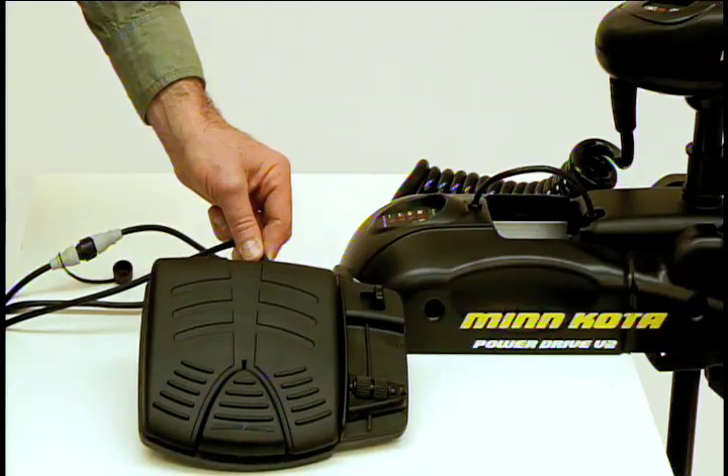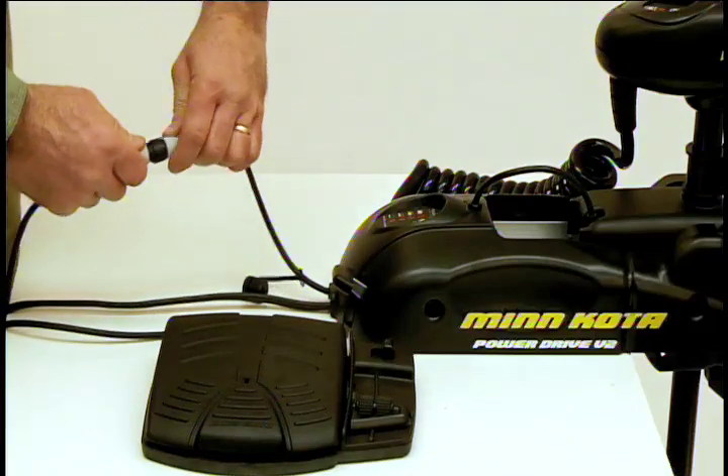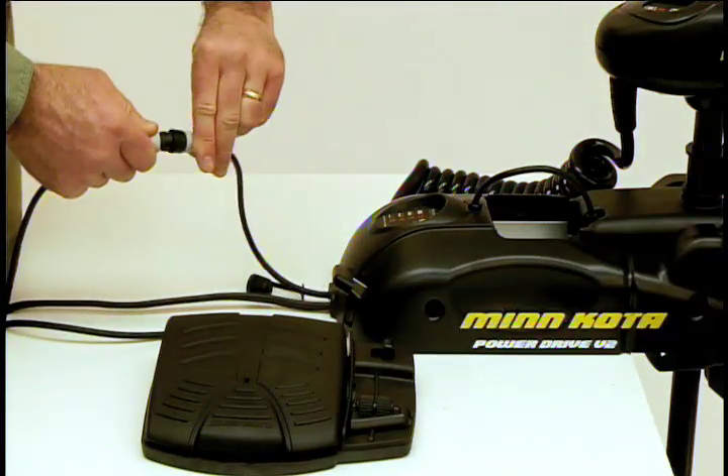If a foot pedal is connected to the trolling motor, it must be disconnected. Once iPilot is installed, the foot pedal cannot be used unless iPilot is completely uninstalled.